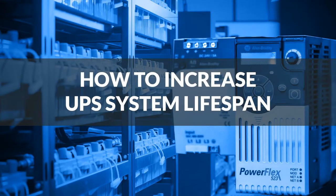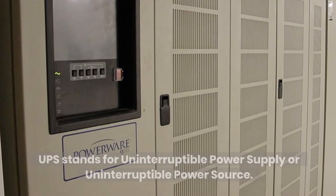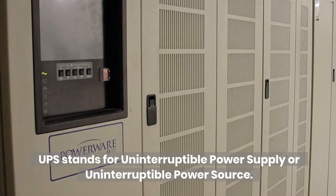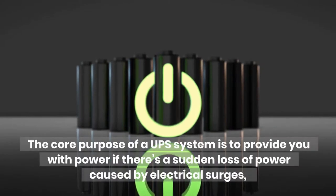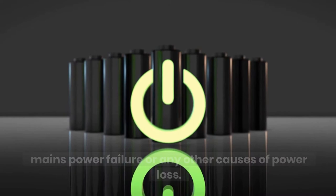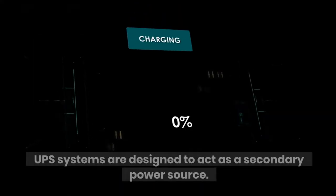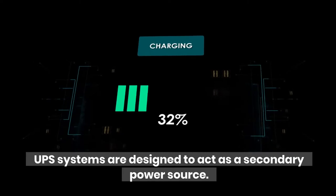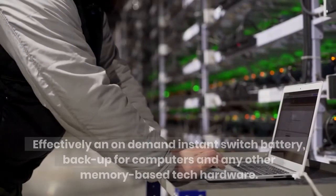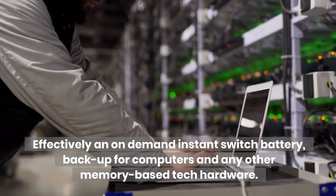How to Increase UPS System Lifespan? UPS stands for Uninterruptible Power Supply or Uninterruptible Power Source. The core purpose of a UPS system is to provide you with power if there's a sudden loss of power, caused by electrical surges, mains power failure, or any other causes of power loss. UPS systems are designed to act as a secondary power source — effectively an on-demand instant switch battery backup for computers and any other memory-based tech hardware.